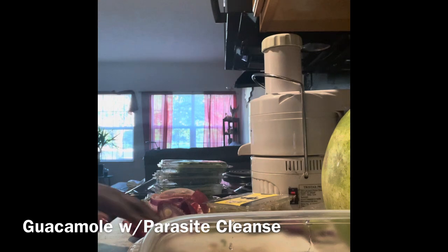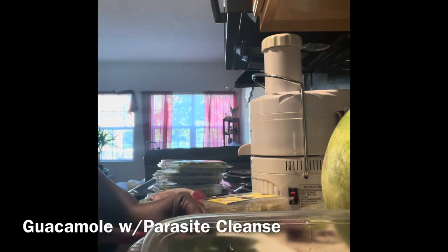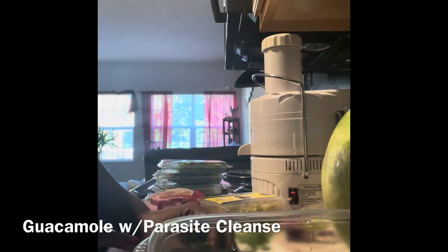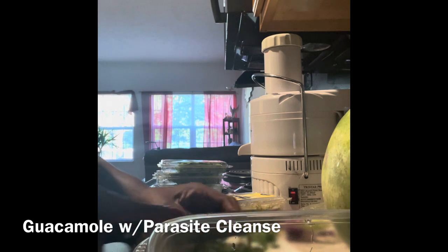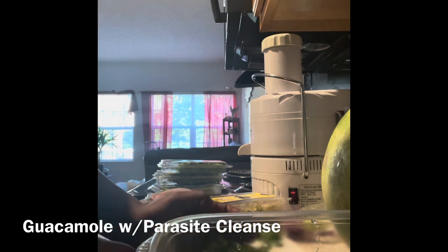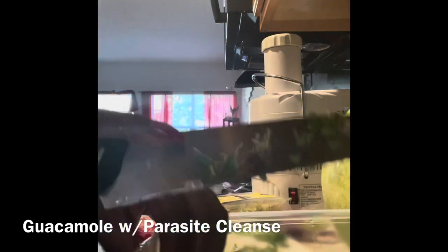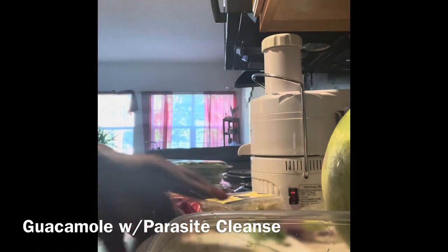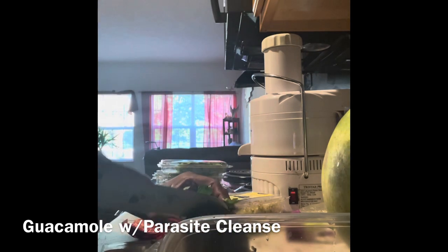Rinsing is just something we've always been taught to do — it helps raise the vibration if anything foreign has attached to the herbs in the process of getting to me. Wow, this pile of herbs smells so amazing. These herbs equate to being a parasite cleanse, and the way they smell I can already tell they're going to make an amazing guacamole. Chives, oregano, green onion, parsley, and cilantro — a very aromatic blend of herbs.